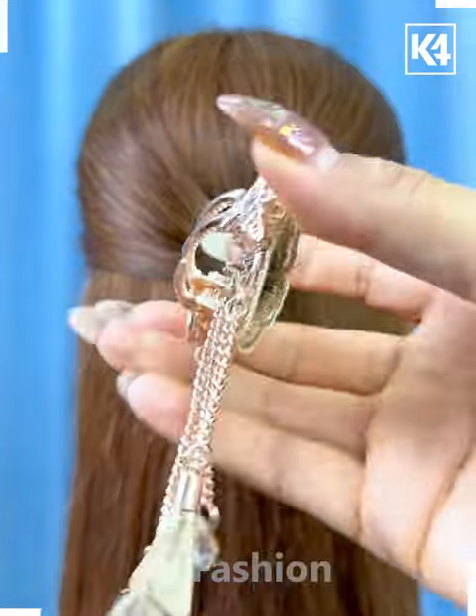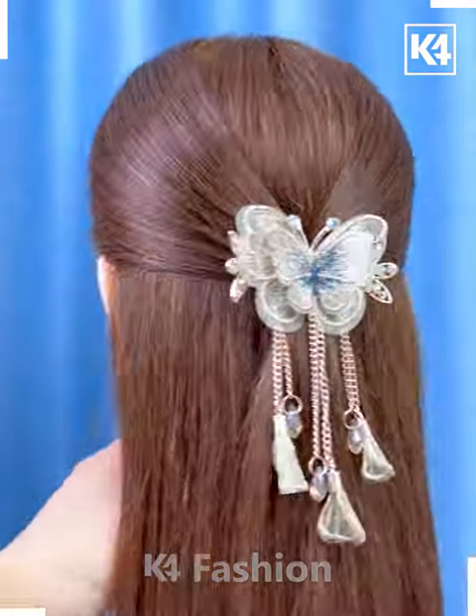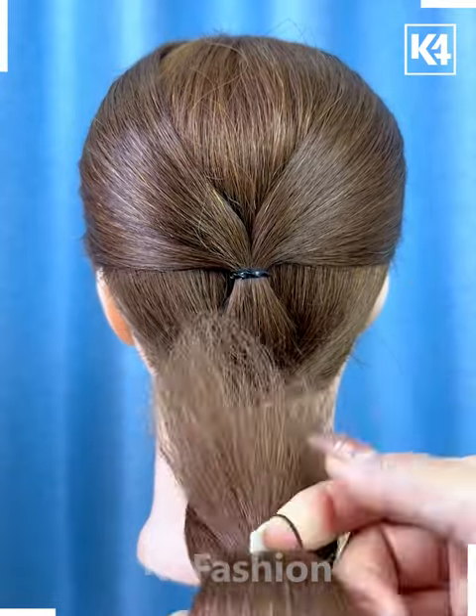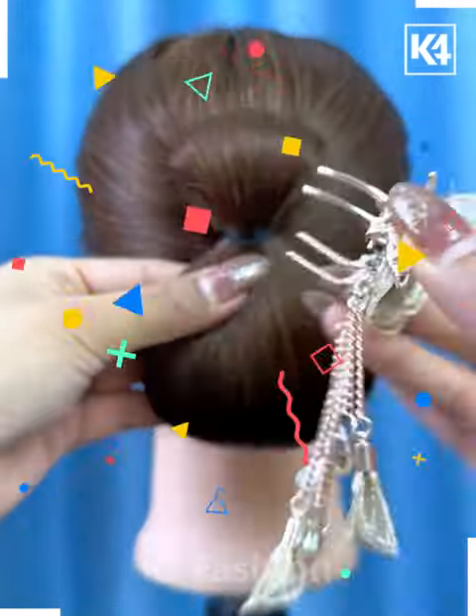Next, take the hairs from the sides and tie them. Now fix this beautiful hair clutch over it. Tie the hairs again from the downside, rotate it upward like this, and fix it on the top and put this hair clutch again — and it's ready.